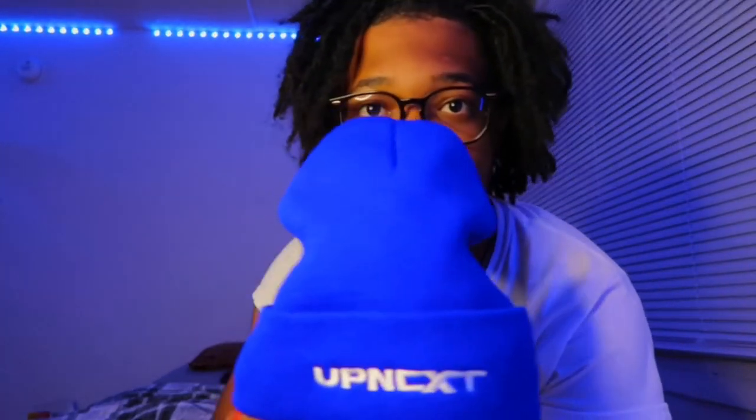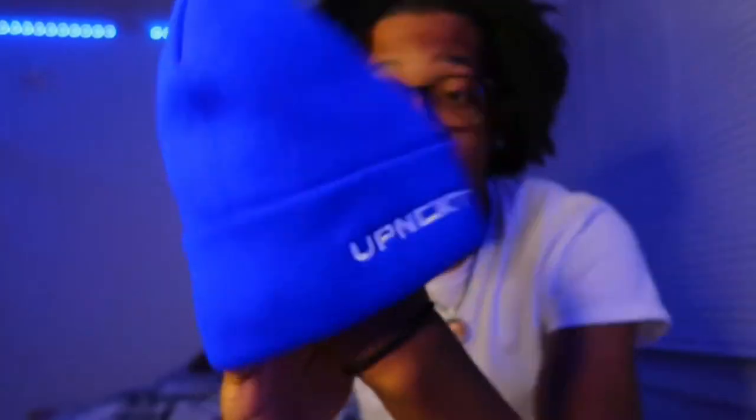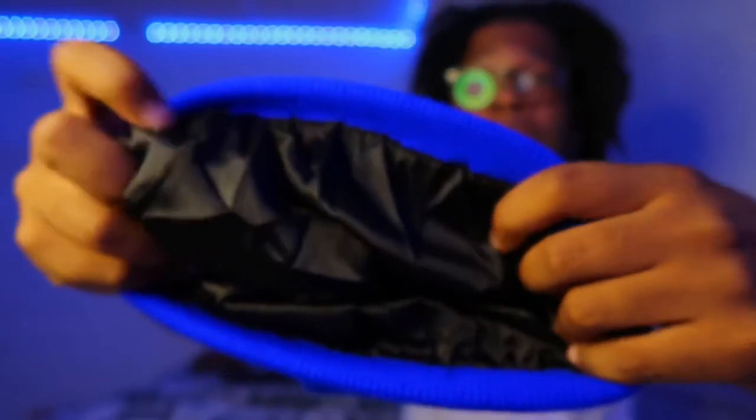If I'm wearing anything blue I need some blue shoes, a shoe with some blue in it. I can think of the colorways to go with this, but I'd definitely wear gray with this. Gray and blue really do go together. Probably gonna be the combination I'm wearing with this beanie. You can also wear this as a bonnet — this is literally a bonnet.